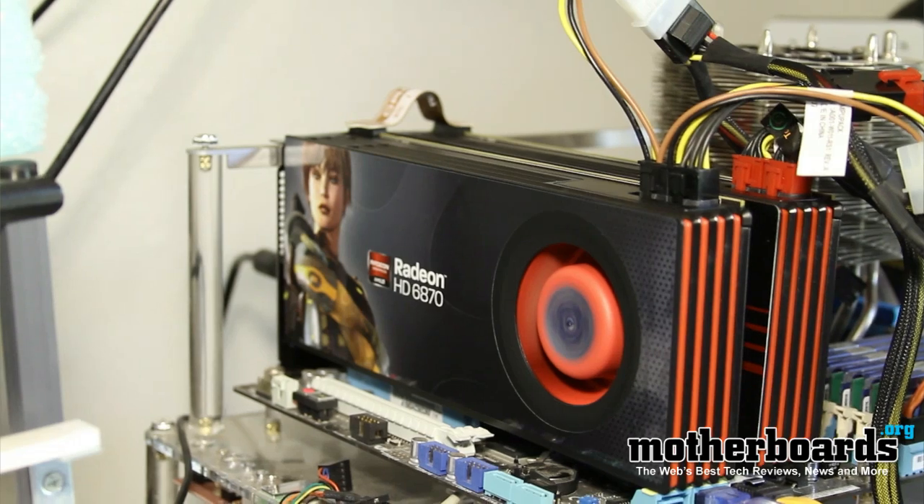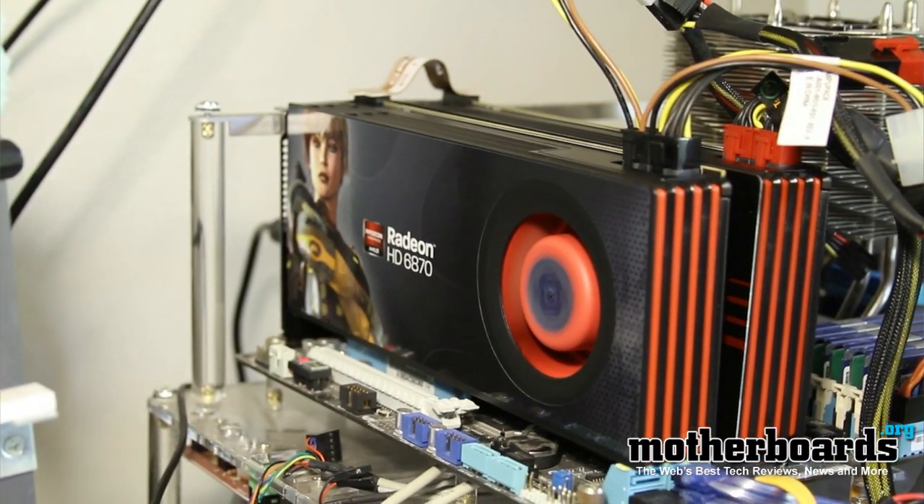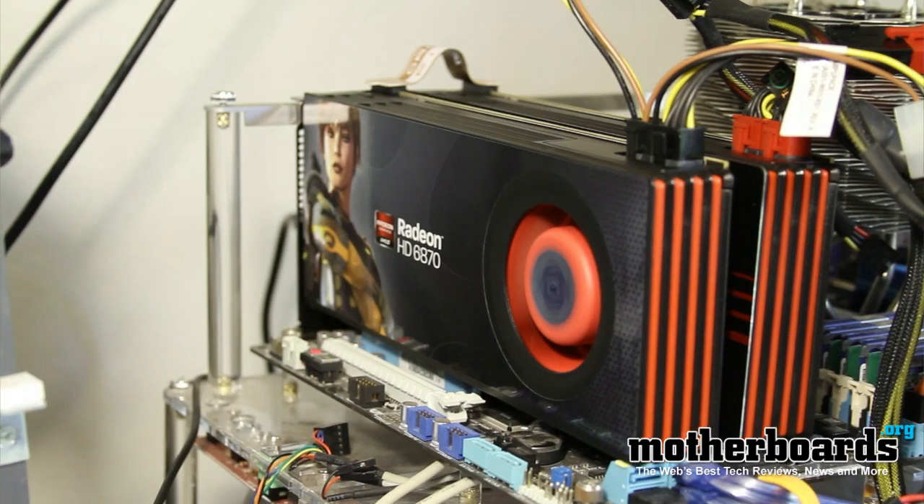Hey, what's up everybody out in YouTube Land. Elric Ferris, Editor-in-Chief here at the Motherboards.org YouTube channel. You asked for it and we're bringing it to you. Today we've got another Crossfire video — we bring you Crossfire of the 6870 cards. Special thanks to our friends at Sapphire and Asus for providing these cards. Check it out as we show you how these cards perform in Crossfire mode.